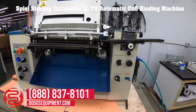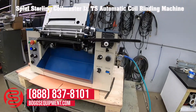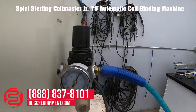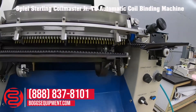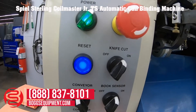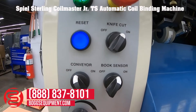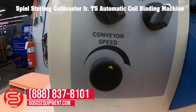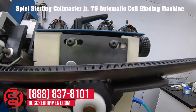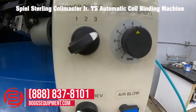Here we have a Spiel Sterling Coil Master Jr, powered by 115 volts AC. It does require house air and has a regulator attached to it. Different controls include a power on/off switch, e-stop, reset switches for conveyor, book sensor, knife, and cutting switches on the left side. A potentiometer dial controls the conveyor speed. There's a conveyor to feed in coils, and a few other controls on the right side.